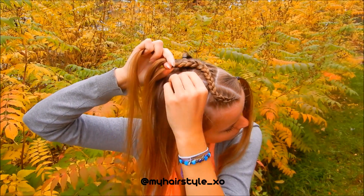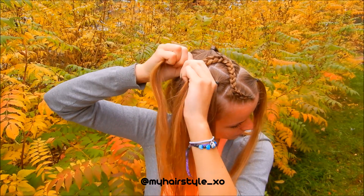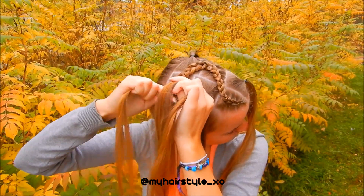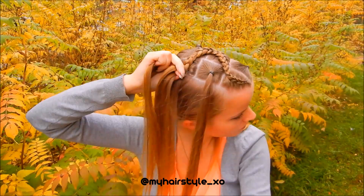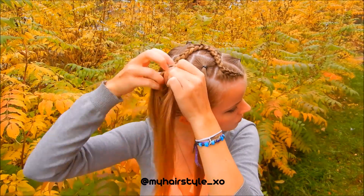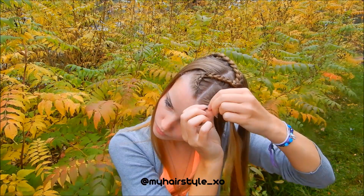Right under, add hair. Left under, add hair. Right under, add hair. Left under, add hair. Keep on repeating. When you've added all the hair in, keep on braiding a few stitches more so the braid reaches to the ponytail. Then do the same on the middle and the other side.